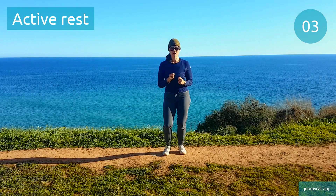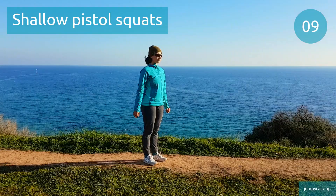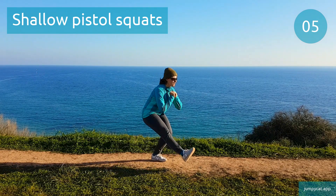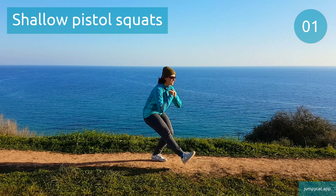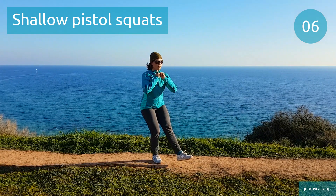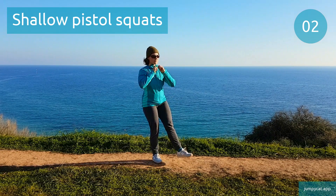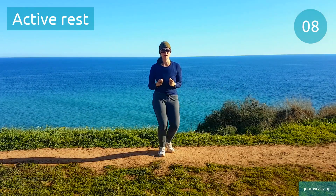We've got shallow pistol squats next. Shallow pistol squats. Time to switch sides. About 3 seconds. Quick break, try to take deep breaths.